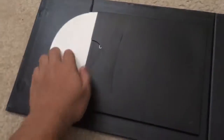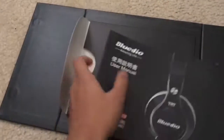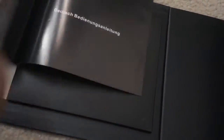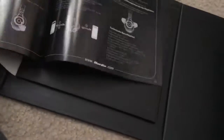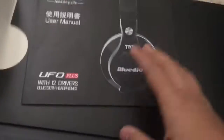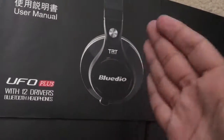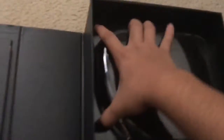There it is guys, there is the product. There's a little compartment here where you can get the user manual. Let's see the contents — this is French, that's Dutch. Okay, English is not here. These are actually the headphones that you can use the product for. You can use it on any pair of headphones.